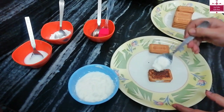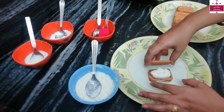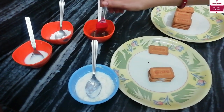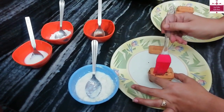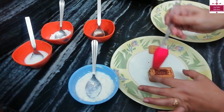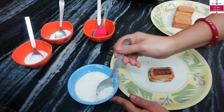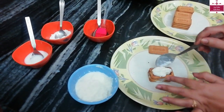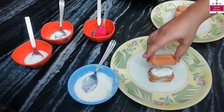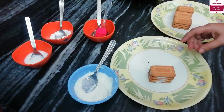Now we will add another coating on top, keep a biscuit on it, and repeat the same procedure again. We will put the same coating one more time and place our last biscuit on top. We will prepare it like this, and then we will dip it in the chocolate.